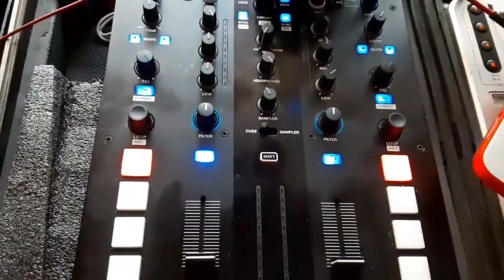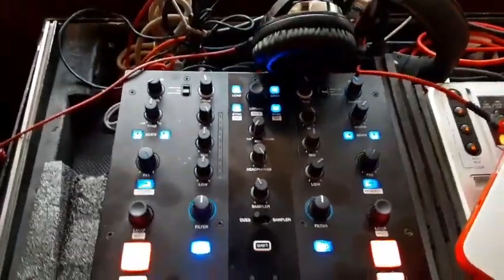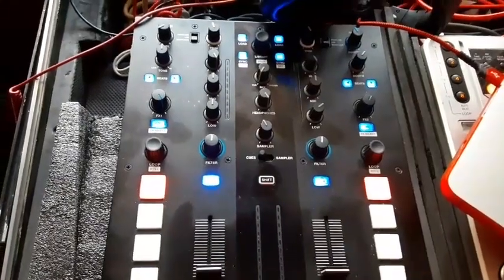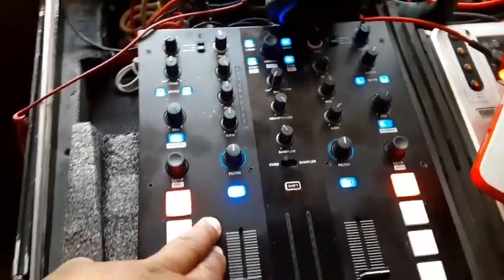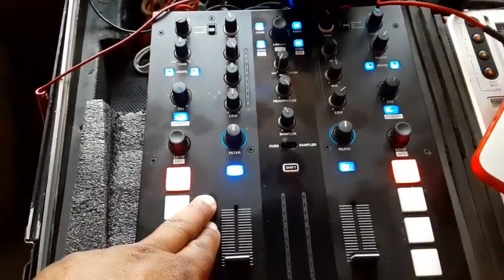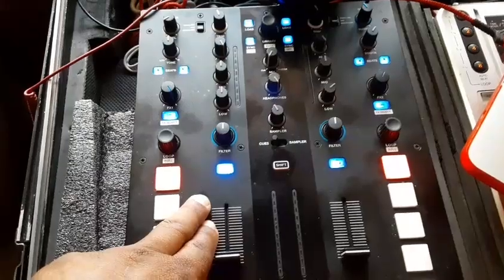Like I said, I just solved my problem — it wasn't working before, now it's working. The reason I knew it had to be something within my settings and not the mixer itself is because my brother plugged up the same mixer earlier this week, did a video call with me, and showed me it was working on his laptop.